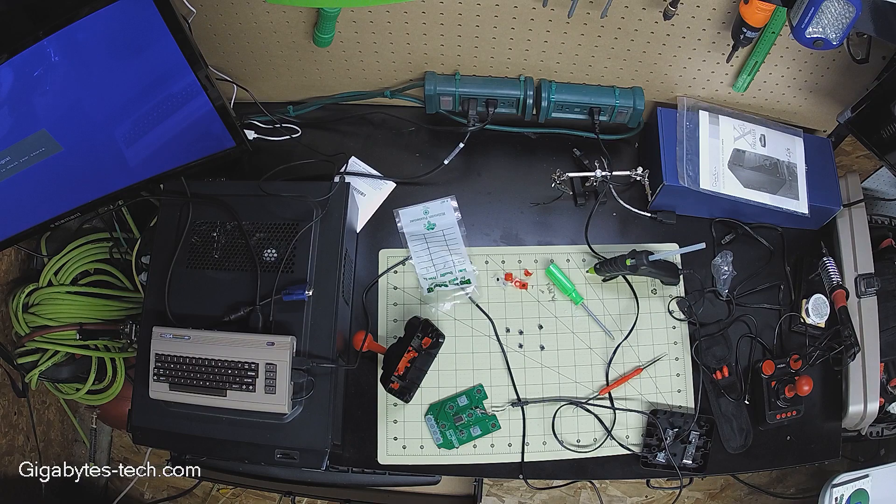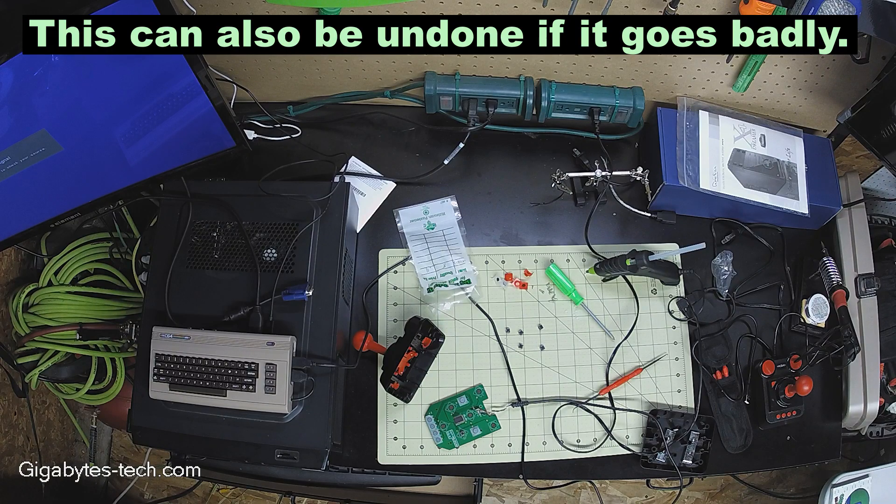We're going to do a no-solder solution and add switches into the C64 mini joystick, and the way we're going to do that is we're going to surface-mount these switches with hot glue. Now I know some of you are saying, 'Well, that's just not a proper mod.' But for people that don't know how to solder but maybe can make their way around a glue gun, this might be a solution for them.